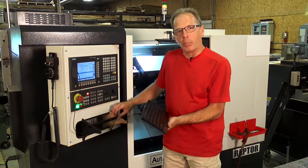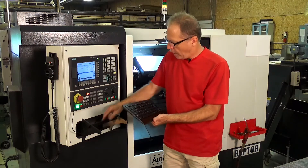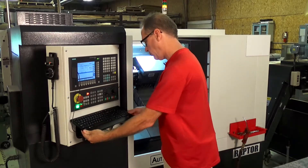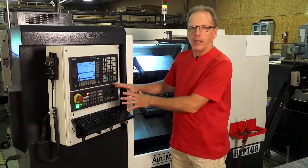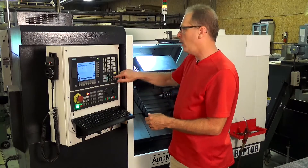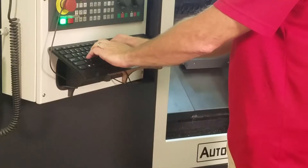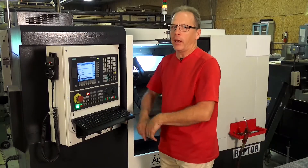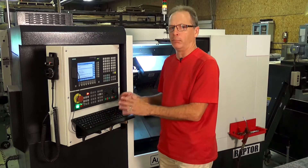I actually manufactured a couple brackets here, and it's nice and stable. Put the keyboard on, and it doesn't get in the way of any of the buttons. I can still go in, come down to the program, and actually just start typing as you would on a computer, and it makes program editing a breeze.